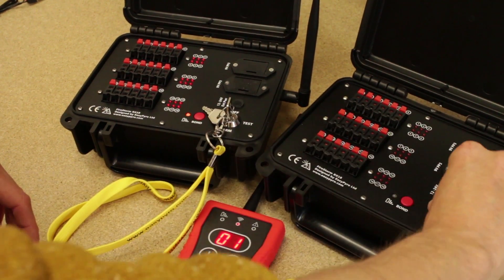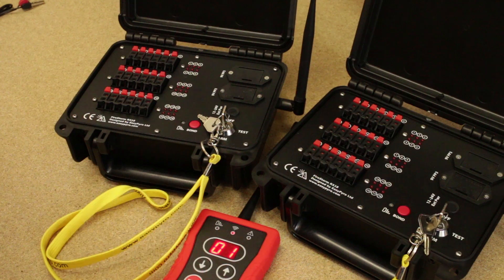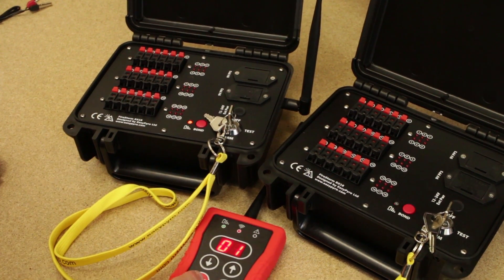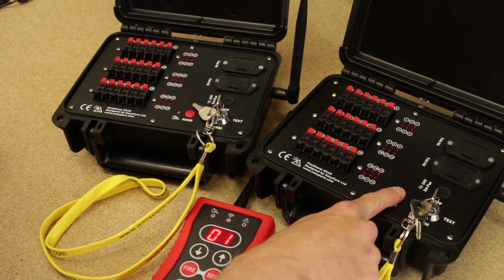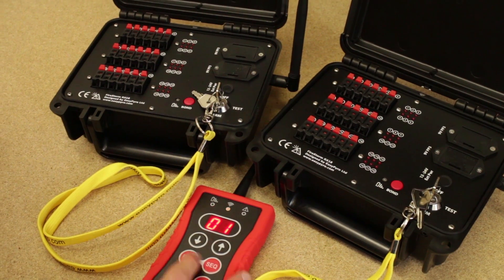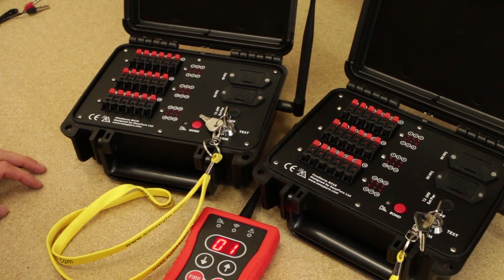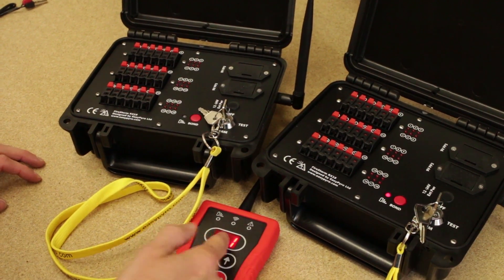The first thing we'll do is turn on two of our 18Q modules and bond them up. Press and hold the bond button, and with cue unselected, tap the fire button — we're now bonded up. Do the same on the second one: press and hold the bond button for five seconds, bond light comes on, set cue 1, tap the fire button. Both modules are now bonded to this remote control, both bonded to cue number one and channel one.